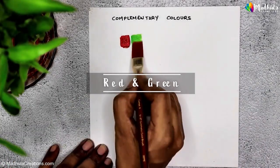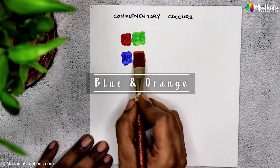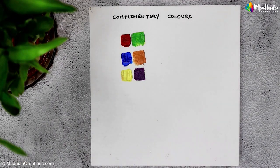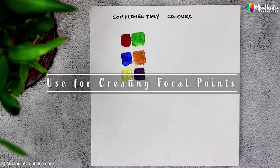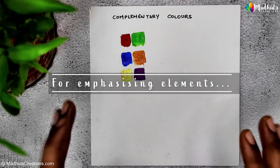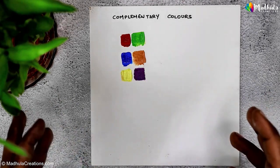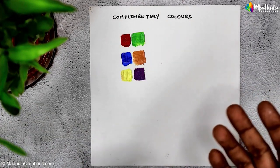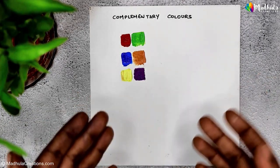Complementary colors can add excitement, energy, and visual interest to your artworks. They are also excellent for creating focal points, emphasizing certain elements in your painting, or making specific areas stand out. That is one important side of complementary colors. Another important feature is what happens when you mix them together.